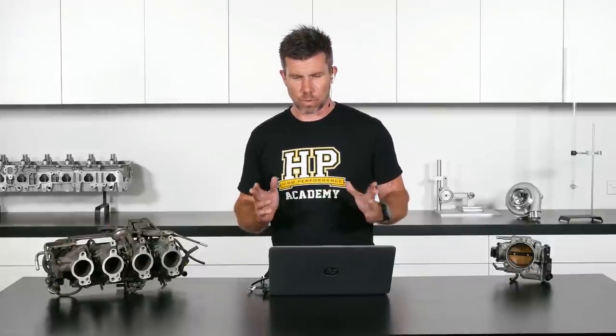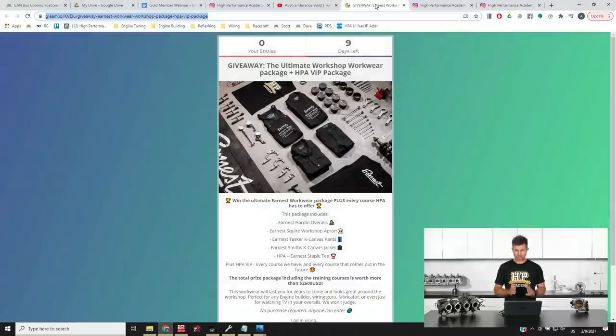Before that, a few things that have been going on over the last few weeks since our last webinar. We are running another one of our giveaways, so we'll head across to my laptop screen for just a moment here.